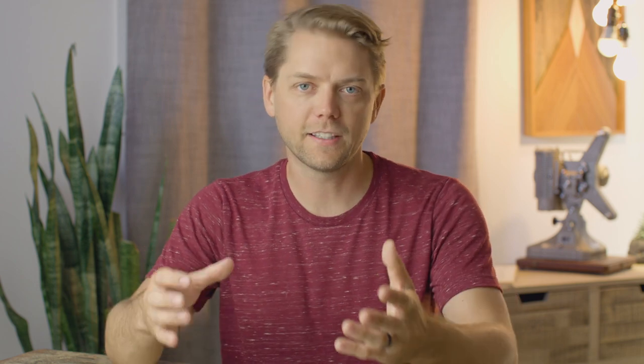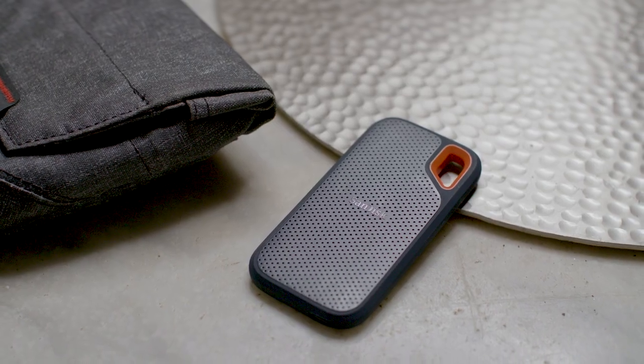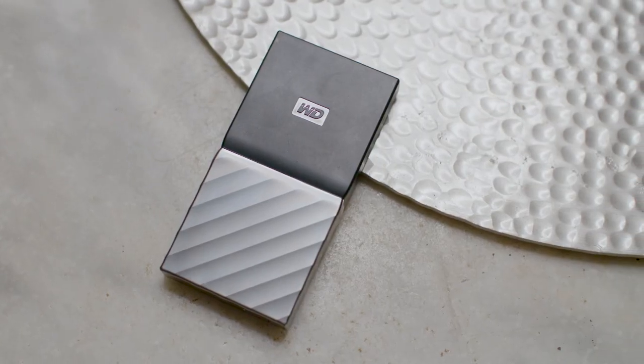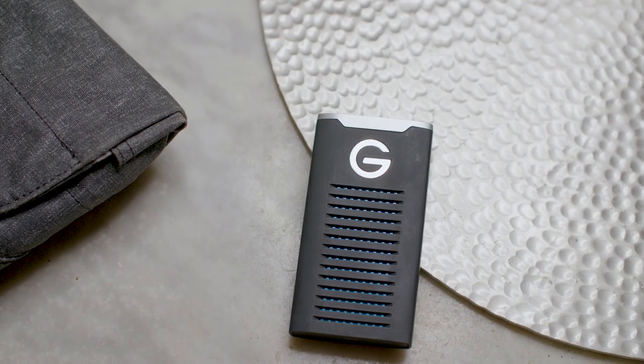If you want to talk about size, weight, and feel, you'll notice looking at the SanDisk, the Western Digital, and the G-Technology drive that they're all kind of a different shape than you're used to. I'm guessing that's because they're all made by the same parent company, using the same innards, which leads me to believe they'll all be about roughly the same speed. I do really like the SanDisk — it's got a nice feel and a little loop so you can attach it to things. The G-Tech drive looks really cool; it's a little bit bigger and has a nice feel to it — definitely the coolest looking drive out of any of these.